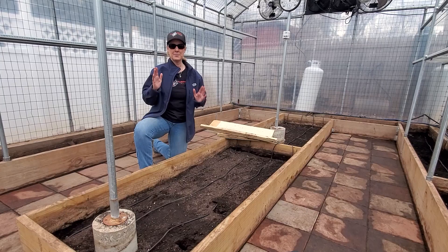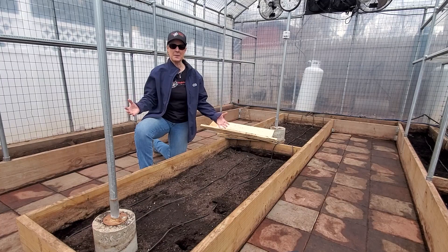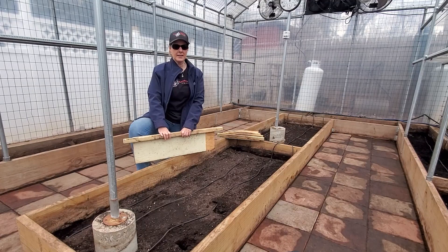I know what you're probably thinking — how am I going to dig out all that soil and keep a consistent 4 inches in the bed so I can lay out the heat cable? I asked Dan the same exact question and he said it's easy, and he made me these templates. I'll explain how to use them in a second.